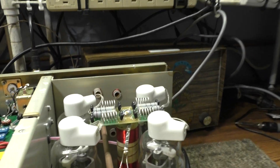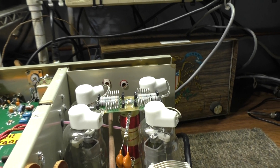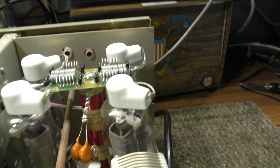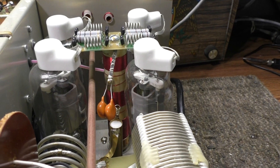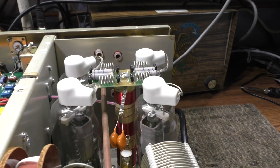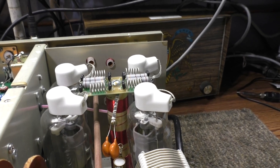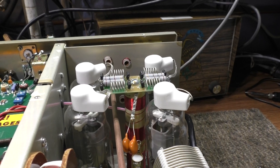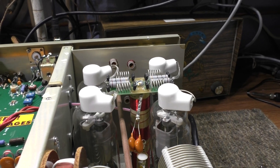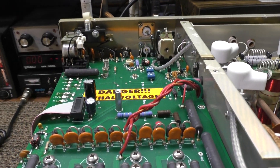I paid decent money for this — I'd never had an Ameritron 572 before. I had an 811 which I liked a lot, but the wife let it go cheap while I was away. It's an old joke: when we die they're gonna have a five-dollar giveaway — come get your CB and ham gear for five dollars each.